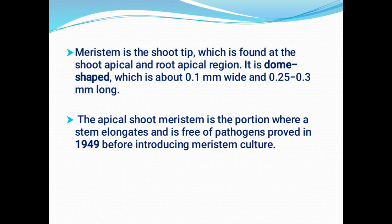The shoot meristem is free from pathogens for three reasons. Number one, the shoot meristem is inherently free from pathogens. Number two, it is an ever-growing, highly active region, so it never gives room for virus multiplication. Number three, this region contains a high concentration of auxin, which prevents viral multiplication. Because of these three reasons, the apical meristem is free from all kinds of pathogens, especially viruses.